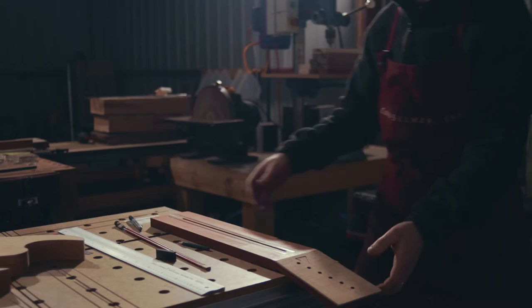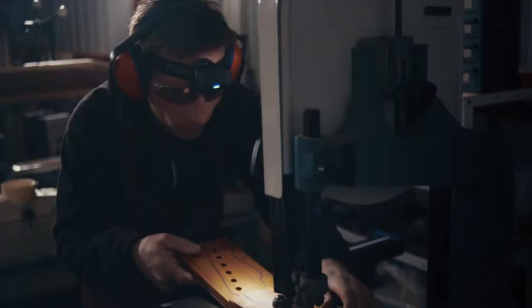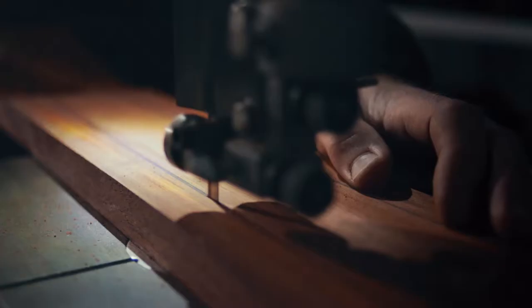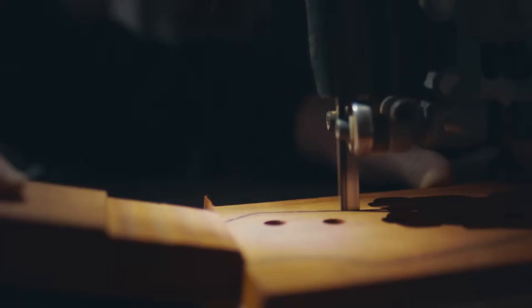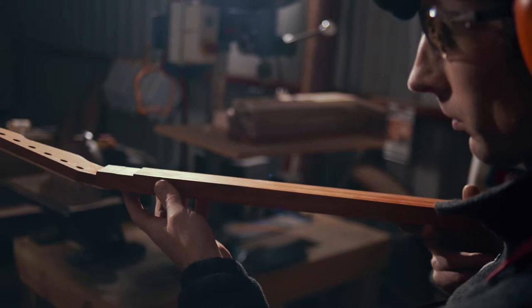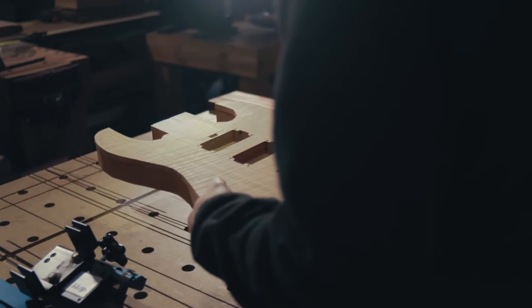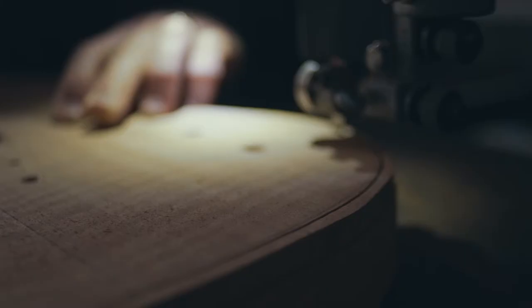As soon as I get that spokeshave or a file into my hand, I don't really have to process things too much. When you're building something so complex as a modern guitar, there are just so many places where it doesn't take much to make a mistake. So a zen-like focus is not a bad thing.